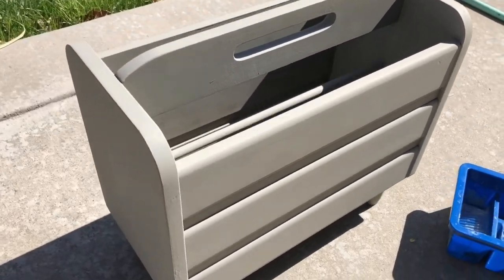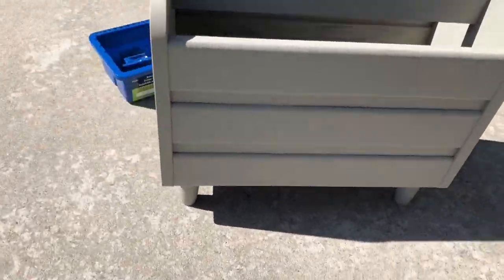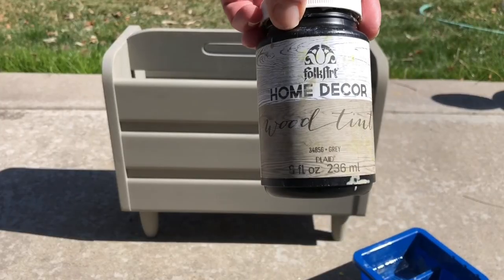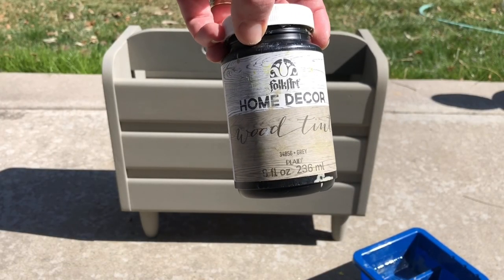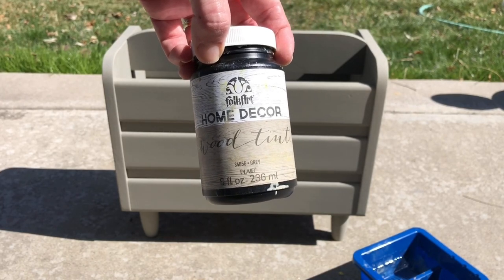Here it is after two coats of paint. Now I could have stopped here but I wanted more of a barn weathered wood look, so I kept going. My next step was to dry brush it, and I wanted to use Folk Art Home Decor wood tint in the color gray.